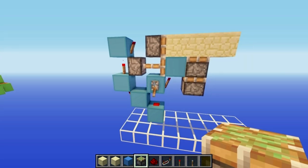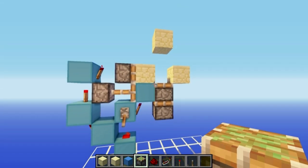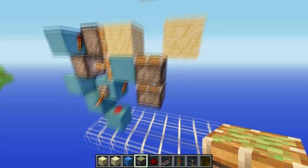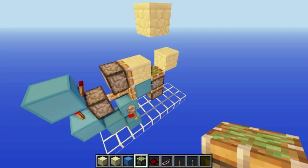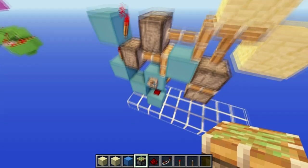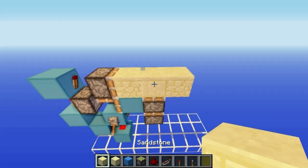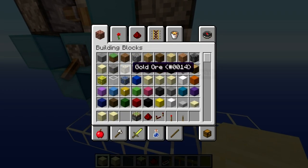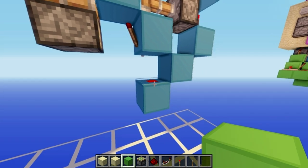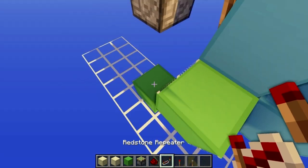This will now give you your opening like that, and it also gives you half of the closing animation. You'll just need to use the double extender to grab that last block. Once that works, you'll just want to put this block back where it should be, and then we'll wire in the double extender. Put a block here, then a block here, and a block here.